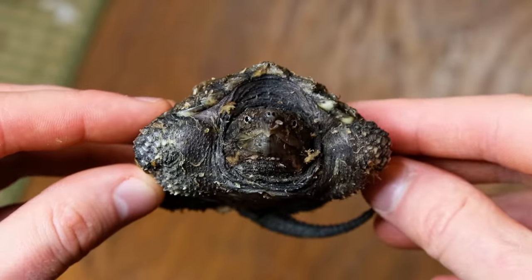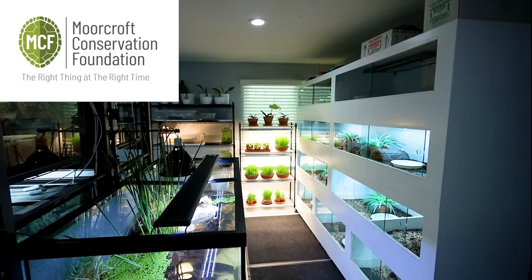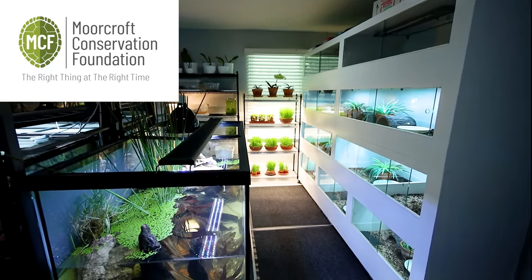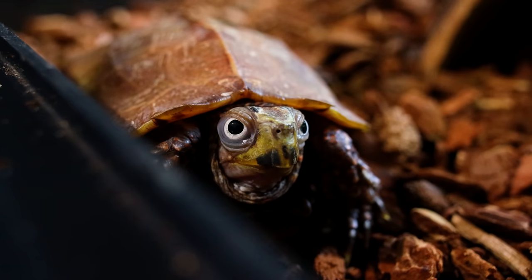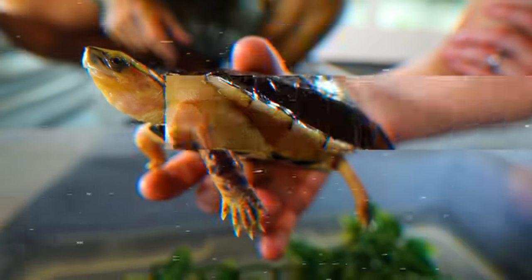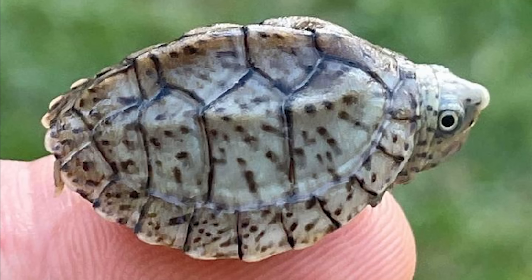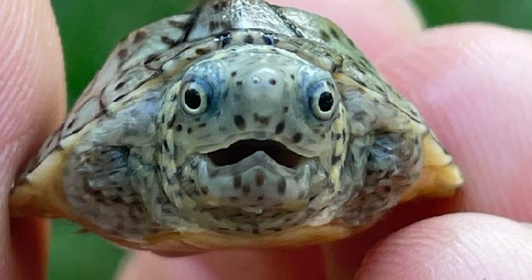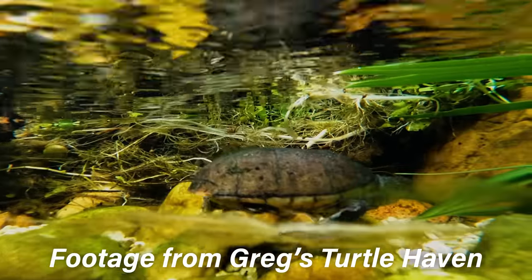Last year I inherited Cookie the hybrid snapping turtle. I got her from my friend Charlie who runs the Moorcroft Conservation Foundation. He also has a collection of turtles used for educational purposes, preservation through breeding efforts, and temporarily housing turtles as a foster home. This story began when our mutual friend Greg's turtle haven gave him a baby turtle his adult loggerheads produced.